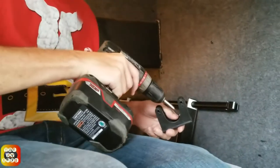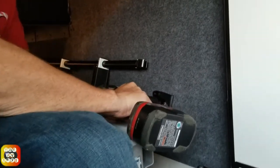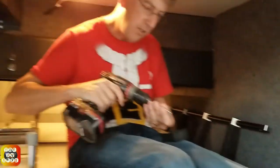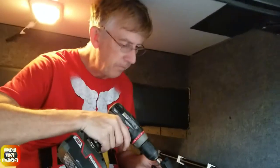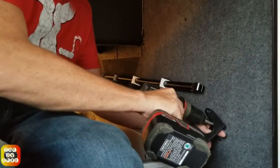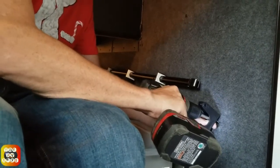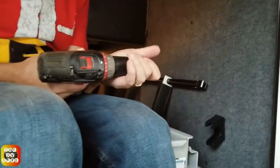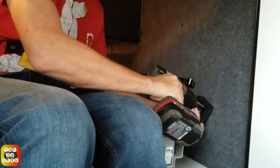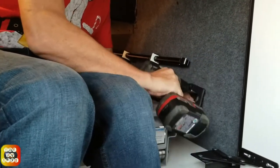The pins themselves allow the rubber to be taken out, so I can essentially hang this out. Let's see how this works. I'm having a little problem here. There we go.